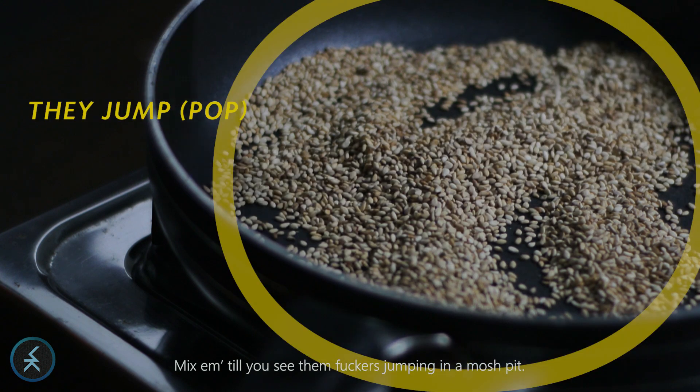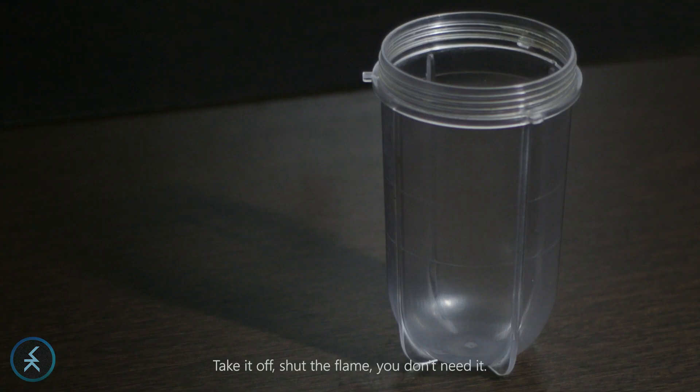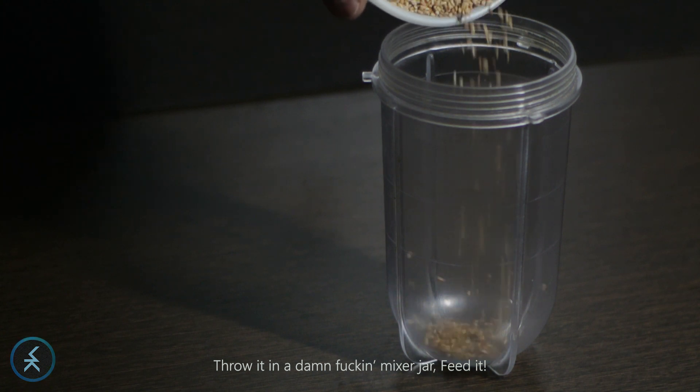Mix until you see the seeds jumping in a mosh pit. Lift the pan, pick it up, shake it — shake till you see the nut browning. Take it off, shoot the flame, you don't need it. Throw it in the jar.